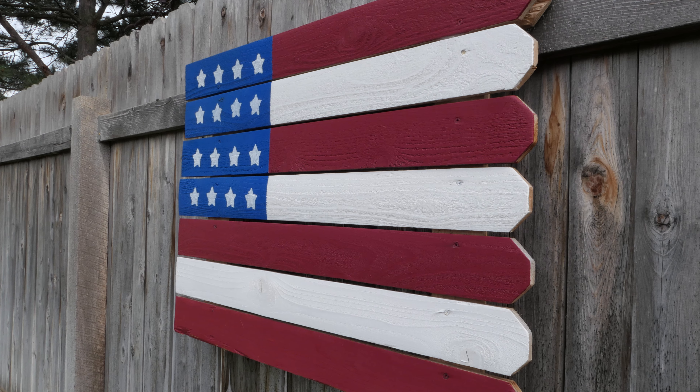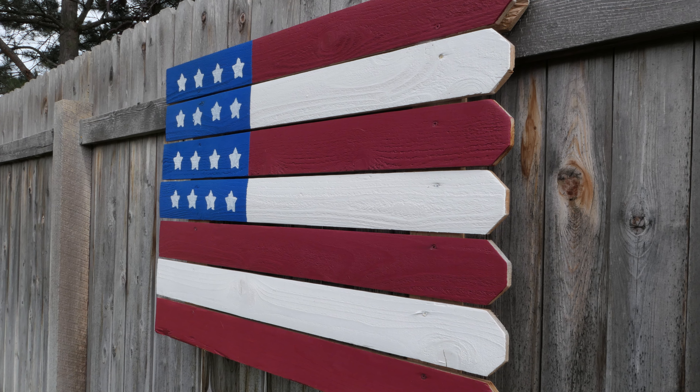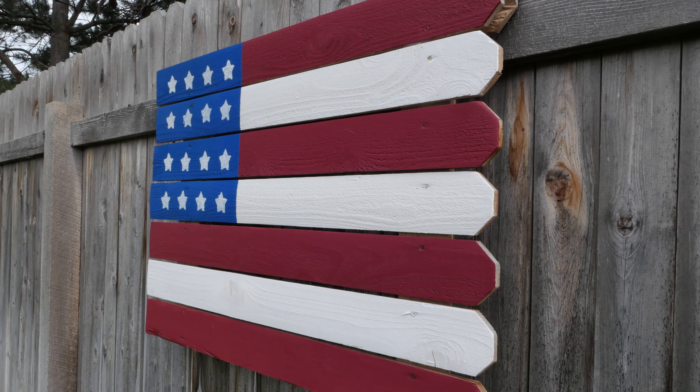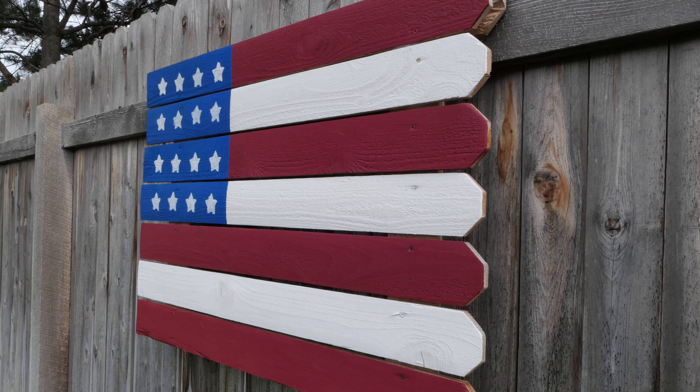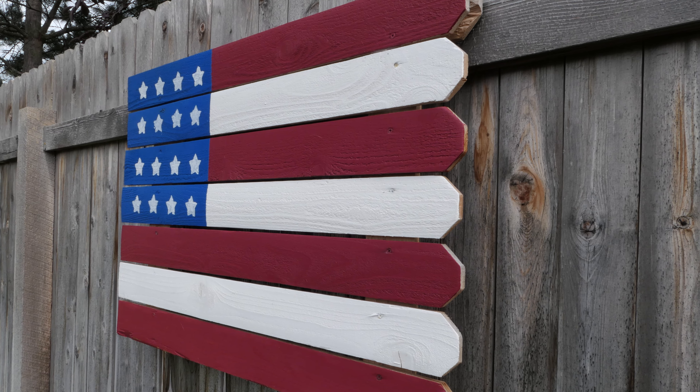Welcome back to the channel. With 4th of July just around the corner, today I'm going to show you how to make this DIY wooden American flag. It's something cheap and easy to do and the whole family can get involved.